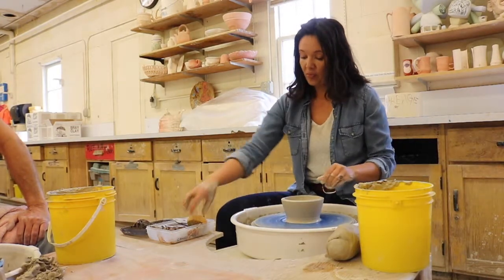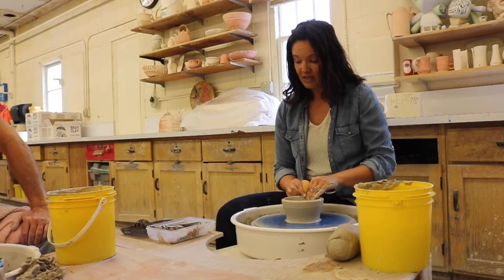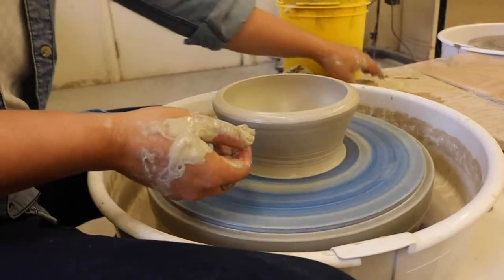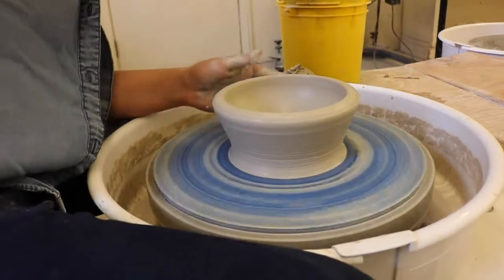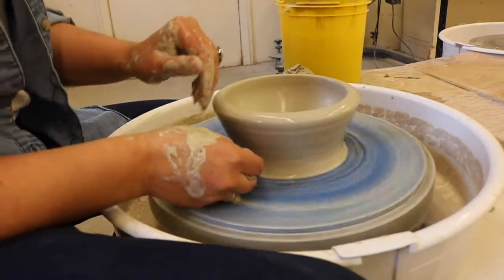Starting at the base with a gentle pinch and just maintaining the width and distance of my hands as this bowl begins to progress in its shape. After that first pull, I come back and compress that lip, ensuring that if there's any tearing or stretching, I minimize that. After your first pull, come back and compress that lip, especially with classmate clay.